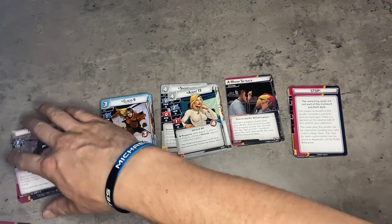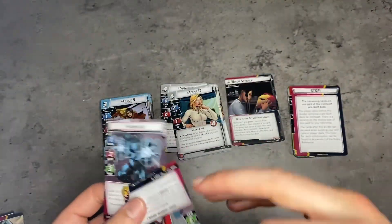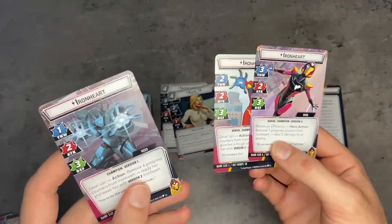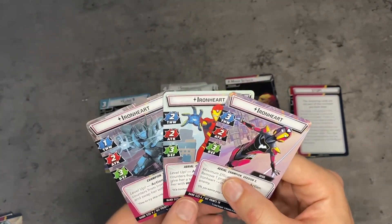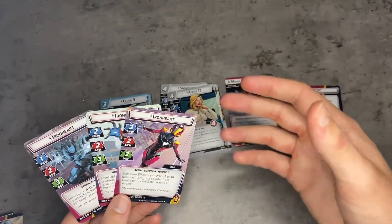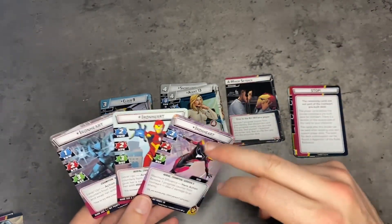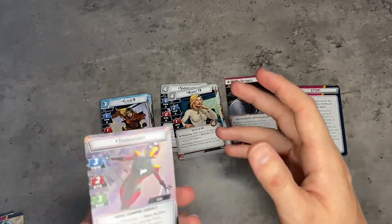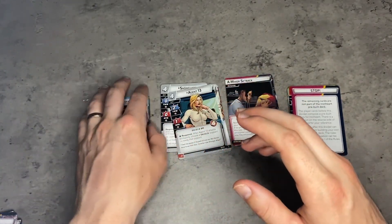Those are her character-specific cards. We get version one, version two, version three. From what I've heard and looked into, and just from my own instincts, this seems like a super satisfying experience — leveling up your version number until you get to this kind of unstoppable big bad... well, big good at the end.